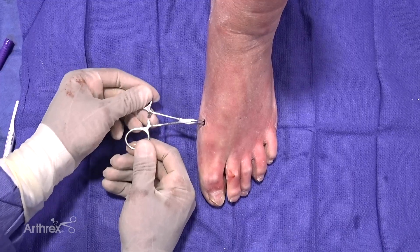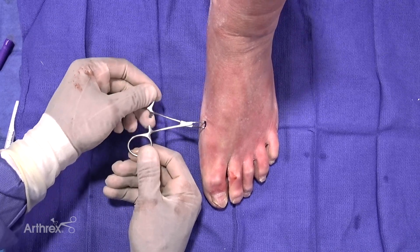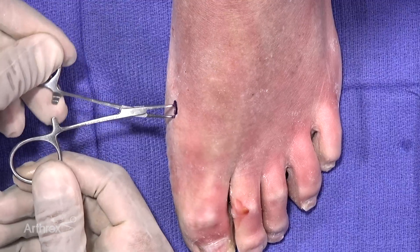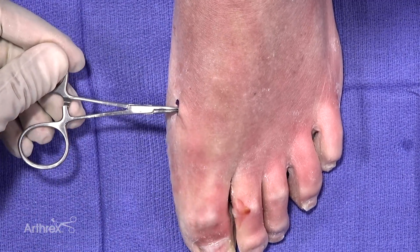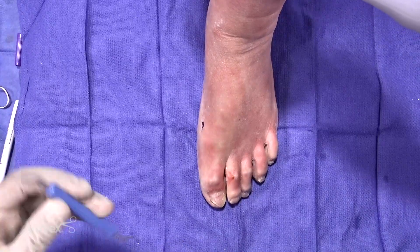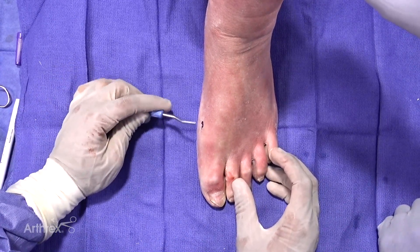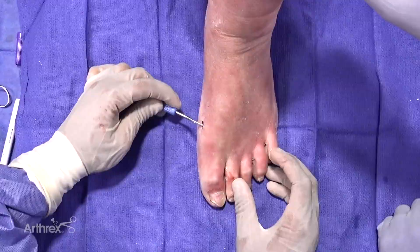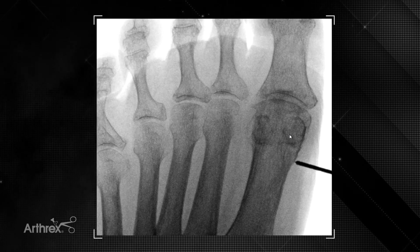A beaver blade was utilized to perform the incision. Next, blunt dissection is carried straight down to bone to avoid the neurovascular structures. Once the bone is palpated, a periosteal elevator is utilized in the path of the osteotomy. Care is taken to palpate the bone, and this is done under fluoroscopy.